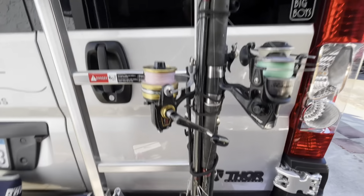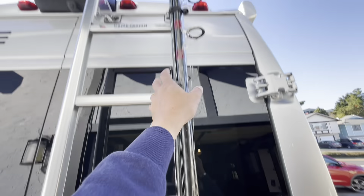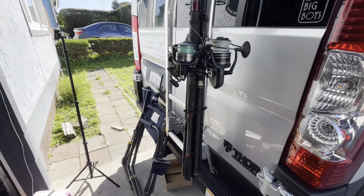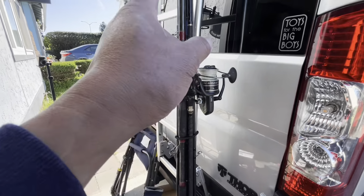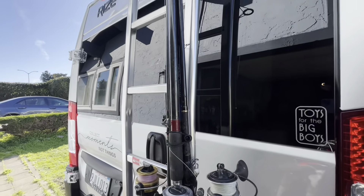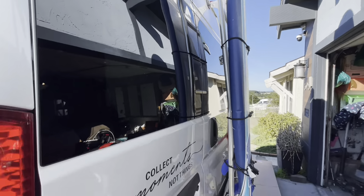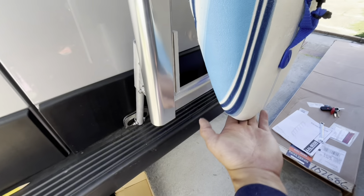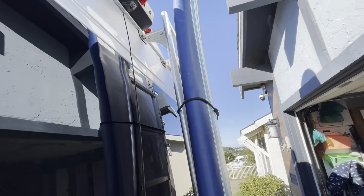Also, if I'm going to bring my fishing rods, what I'm going to do is just put a bungee all around here. I can put a folding seat as well, and if I want to put the folding chair I can still put it behind the fishing rods. I can even put my daughter's surfboard — find something that holds the bottom that goes on top of this and strap it with bungees.